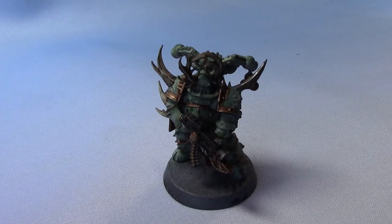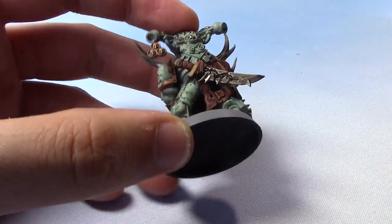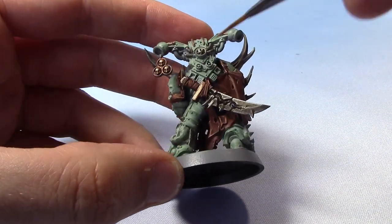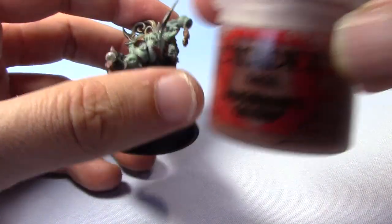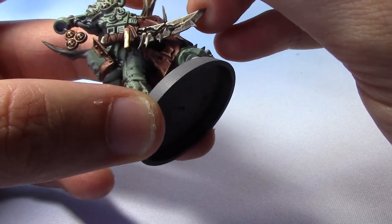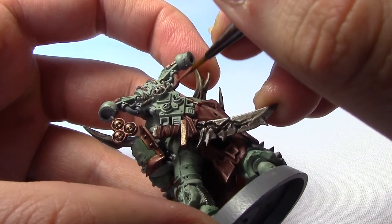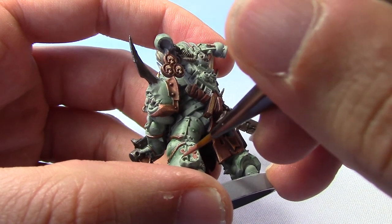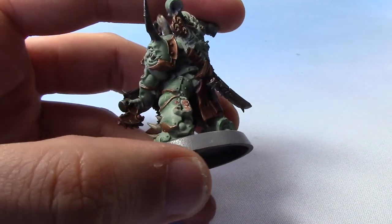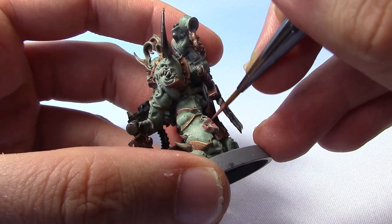We just have one more detail left before we base the miniature, and that is to paint the tentacles — and also any of the closed pipes. We're going to paint all these with Bugman's Glow. I'm painting the pipes up here, and we have a tentacle down here. Also, little spots and stuff on the armour you could pick out with this colour too. I actually quite like how the tentacles look on the artwork for the Putrid Choir, so we're going to try and replicate that.